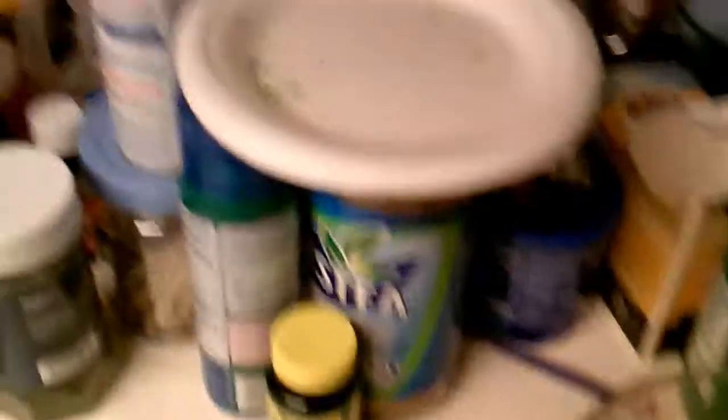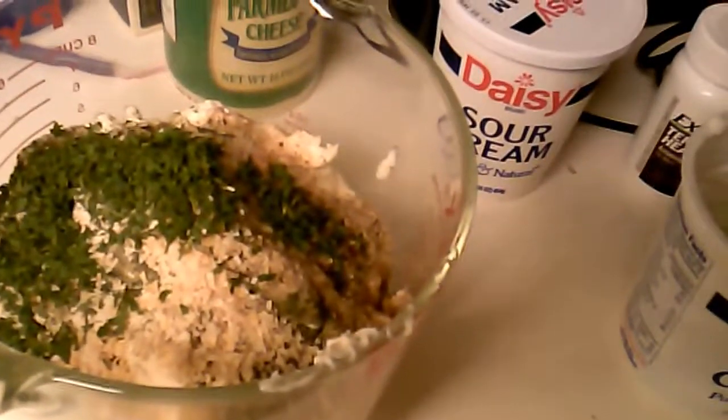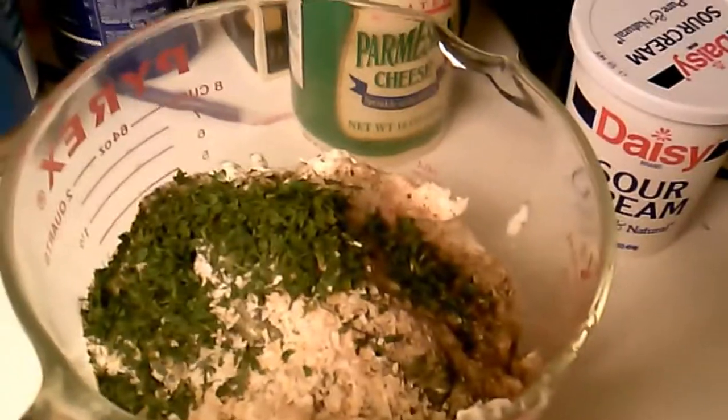Styrofoam plates — or paper plates, rather — are best. You just throw those away and boom, you're done. Now let's get to mixing. I know I said that just a while ago, but bear with me.